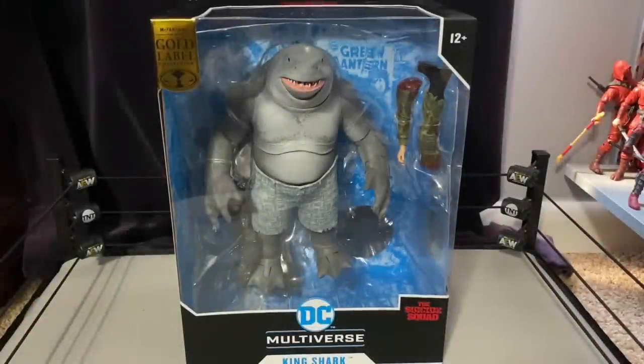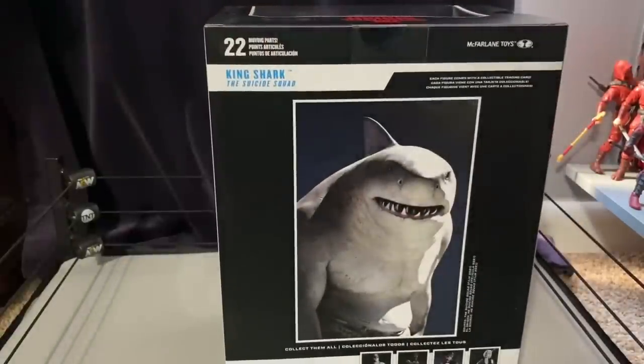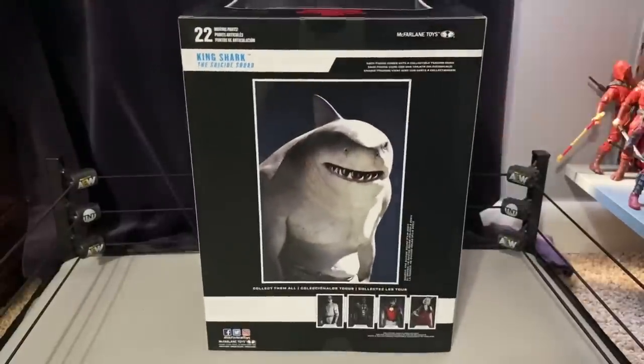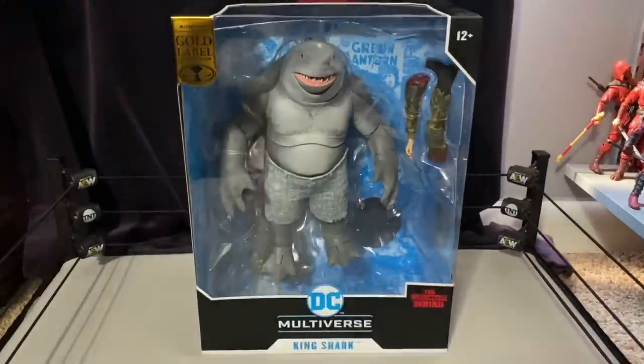What is up everyone, the Toyman 52 here with another terrible toy review. Today I'm reviewing the King Shark DC Multiverse figure from the Suicide Squad movie — this is the gold label version where he's just the build-a-figure put together, with new shorts, a couple new accessories, and less paint on the face. This box is huge, kind of like the Steppenwolf and Darkseid figures but a little wider.